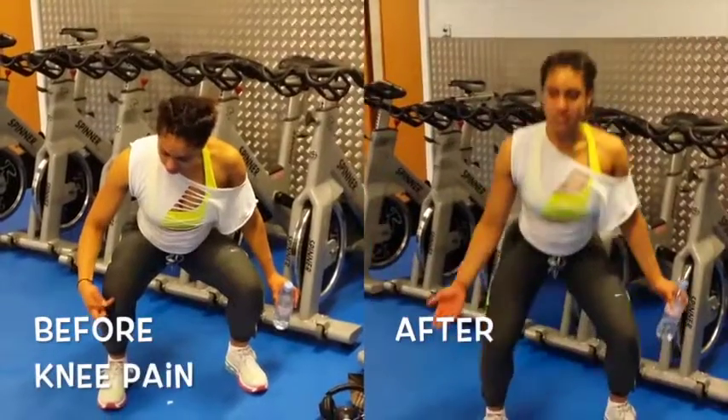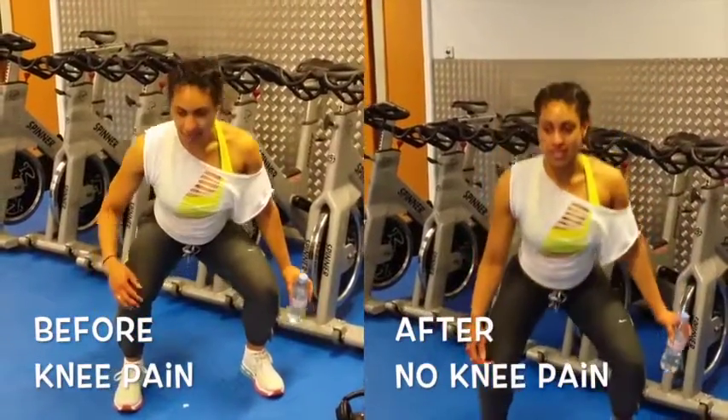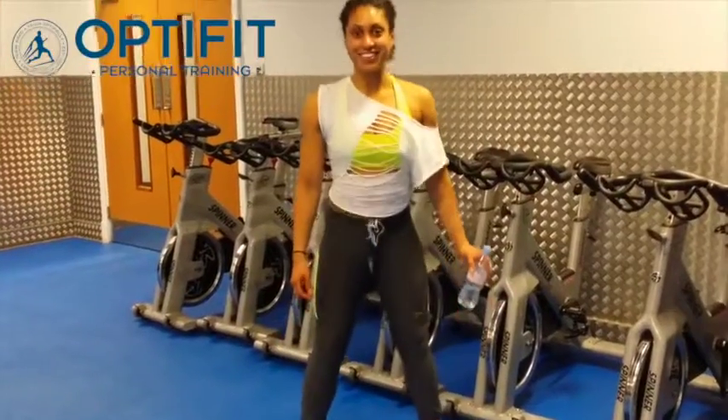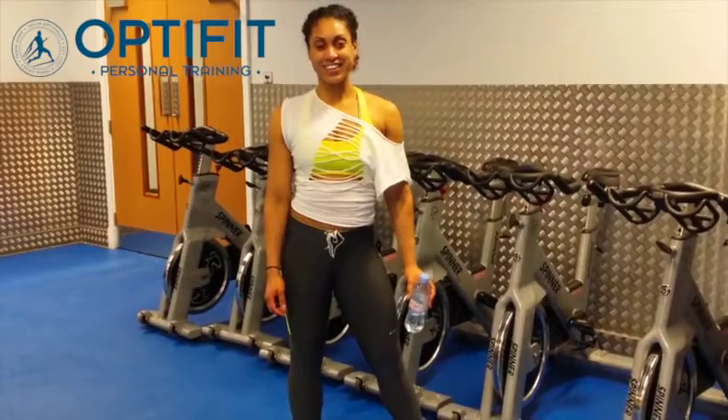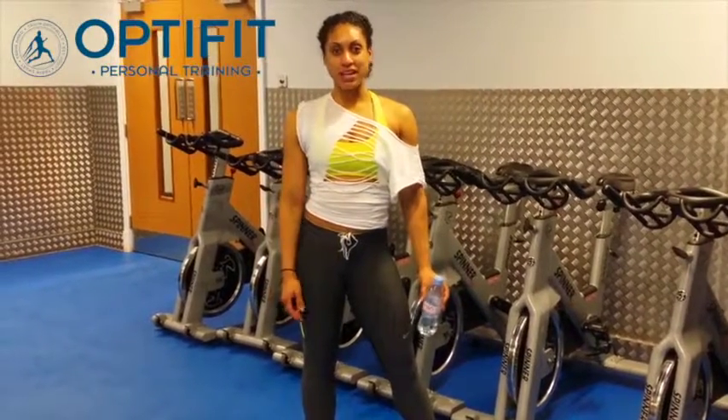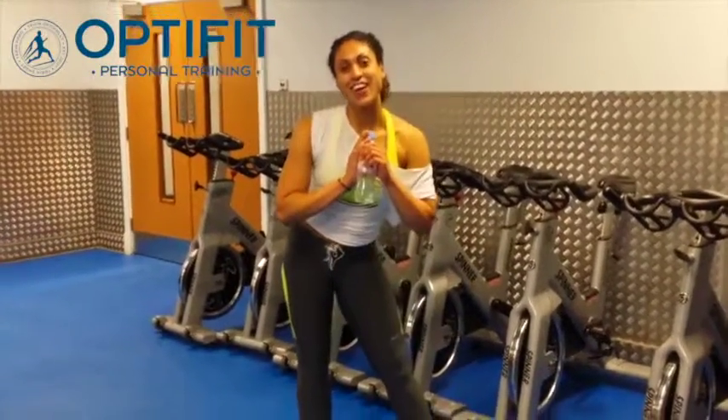It's like I'm now, when I'm doing it, I'm waiting for the discomfort, but there's nothing. It's so weird. Excellent. And how long? About 20, 30 minutes. Thank you.